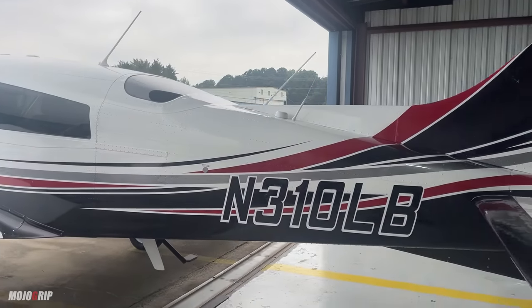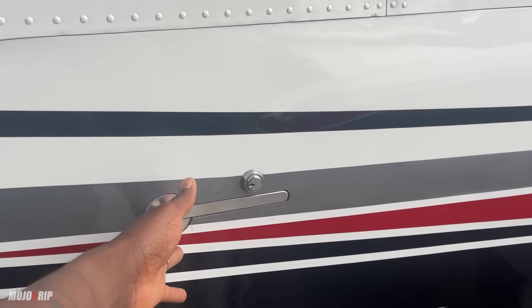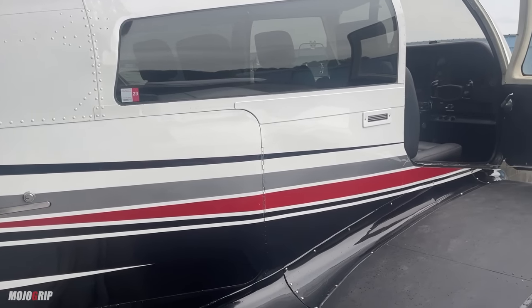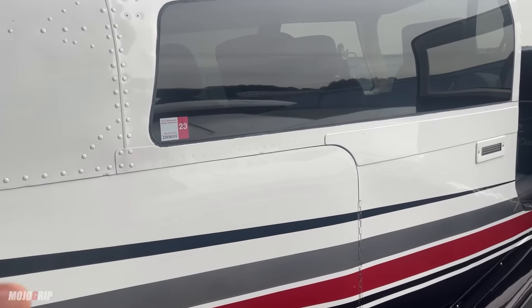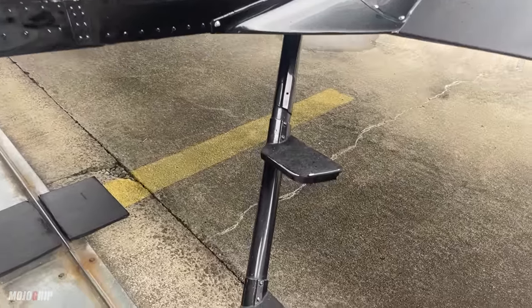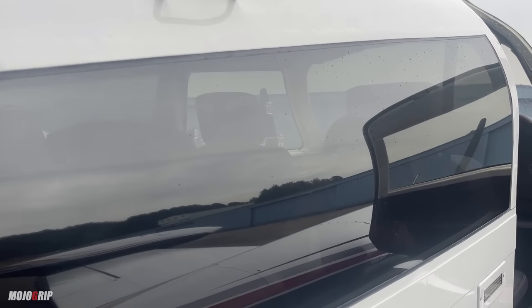Wait till I show you what's on the inside. Going around, you've got a door here which is generally a baggage compartment door. Some owners actually take out the two seats in the back and turn that entire back space into a baggage room. To get into the 310, you've got your step up here — real sturdy — two steps, and a handle.